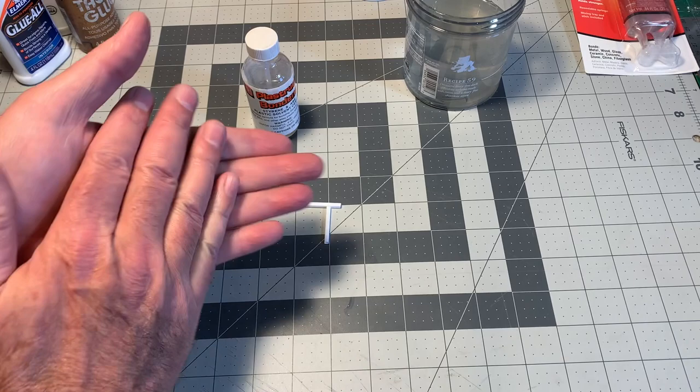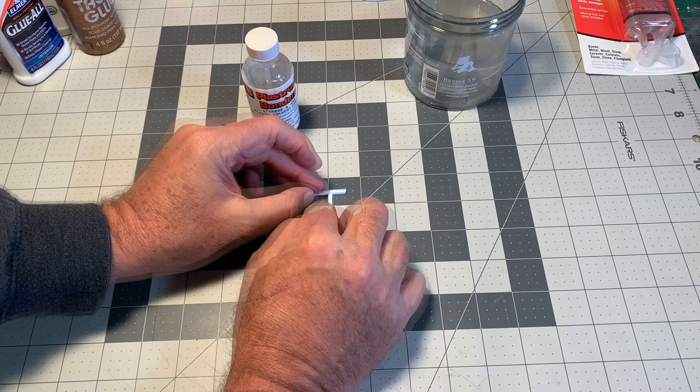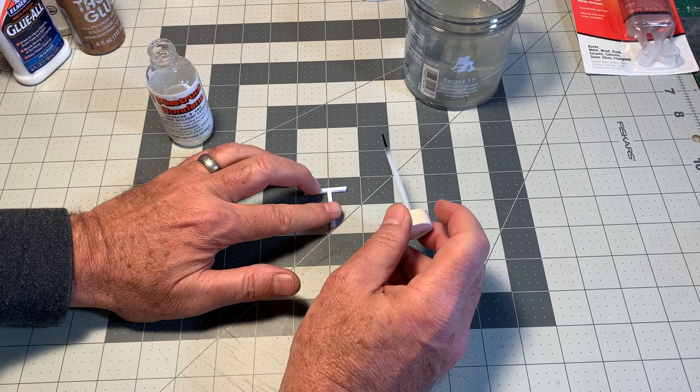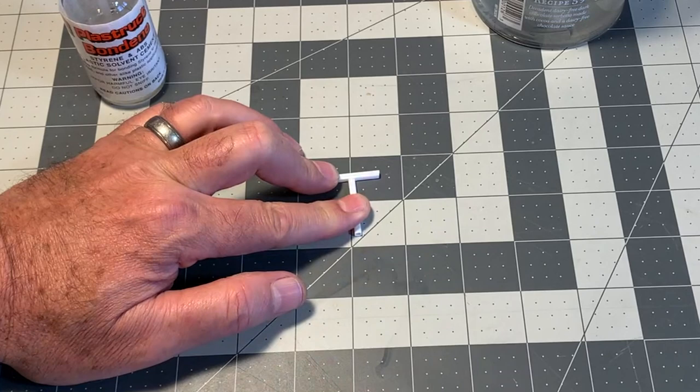Let me demonstrate with these two pieces of styrene. Unlike other glues, you usually do not apply this solvent-based cement first. You fit the two pieces together, make sure they fit perfectly, and then use capillary motion to draw the glue in. It's very thin — it's almost like alcohol — and it evaporates very quickly, so it's going to draw into that joint. After a few seconds, we're going to have a really tight weld bond.